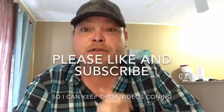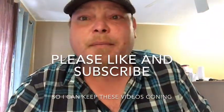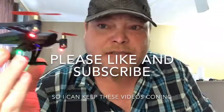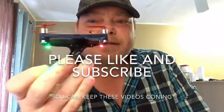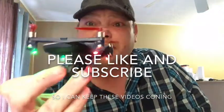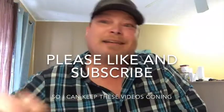Thank you guys for tuning in. Like and subscribe down below, and I'll keep these reviews coming. I am unbiased — I will tell you if a product is trash. This is not trash. This is a great drone for kids, for beginners, and for advanced flyers. This little sucker is fun. You guys have a great day, and we'll see y'all later. Peace out.